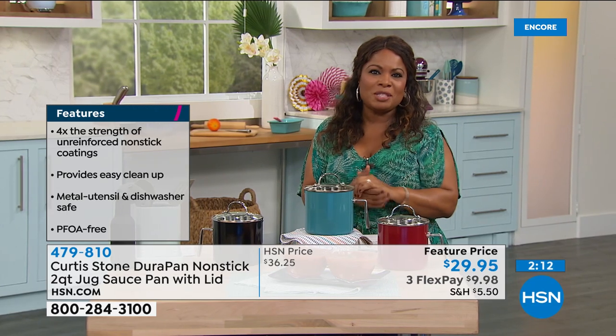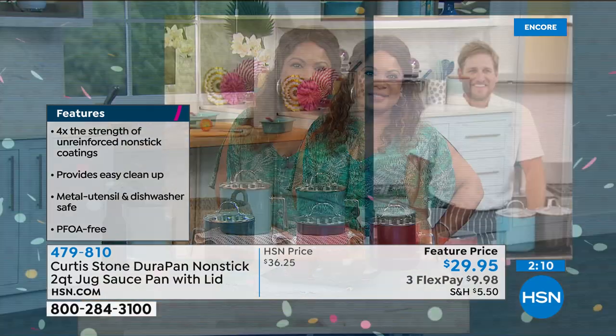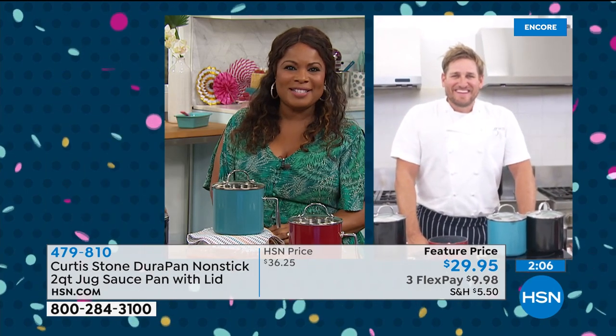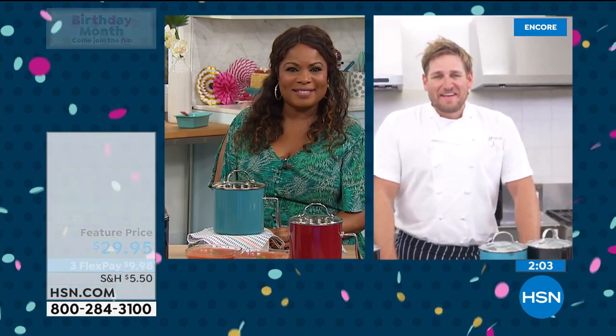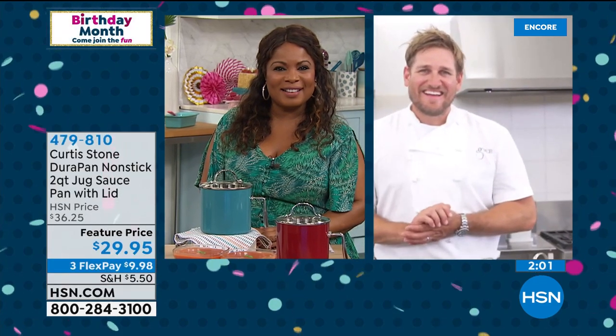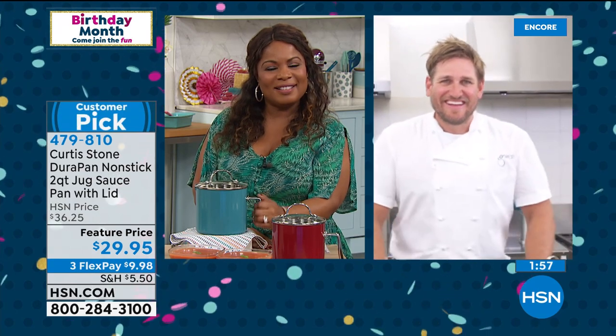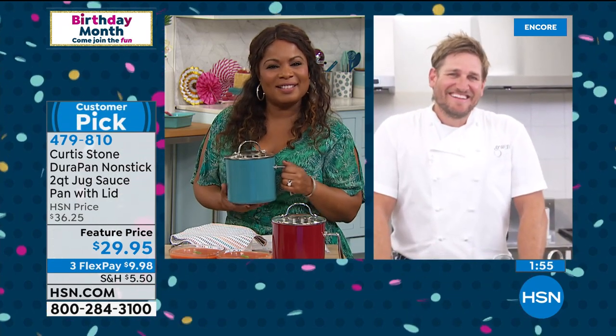Liz, it's Marlo — nice to meet you. Please meet Chef Curtis Stone. Hi, Liz! I have about three of his last four Today's Specials already — and I have a really funny story.